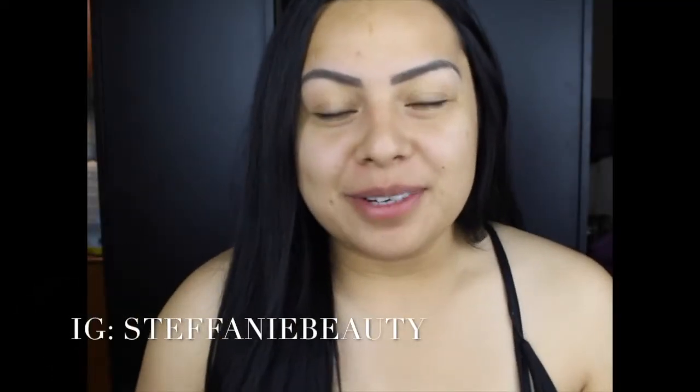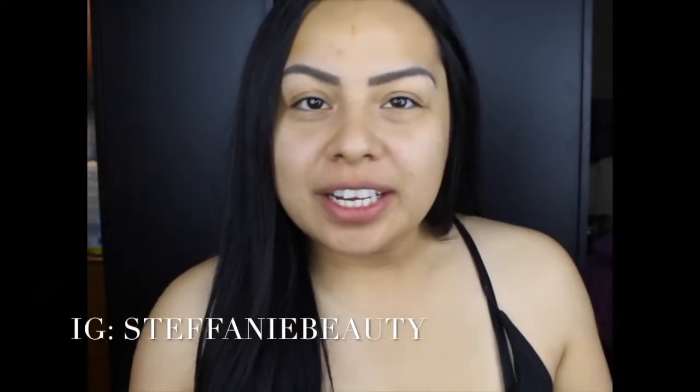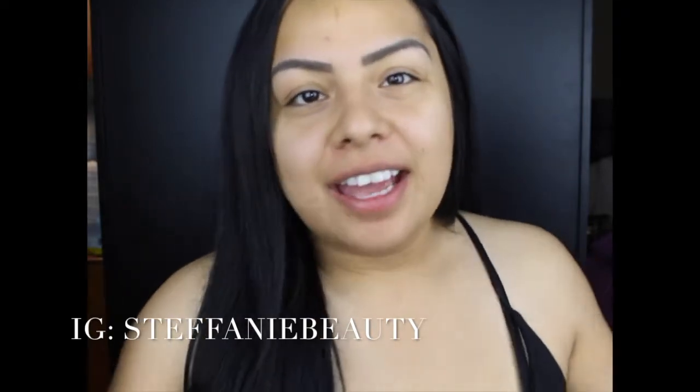Hey beauties, welcome back to my channel. If you're new here, hello, my name is Stephanie and welcome to this YouTube channel of beauty. In today's video it is a drugstore makeup look for the summer, so if you guys are interested in seeing how I created the look on the front photo of the video, I welcome you to just keep watching.